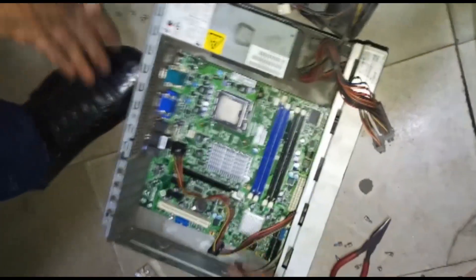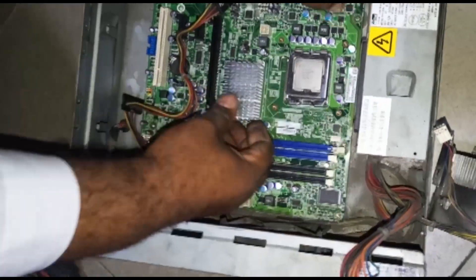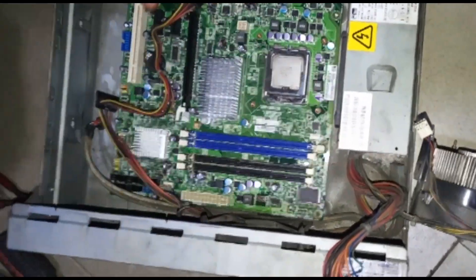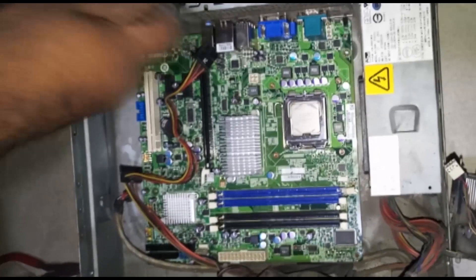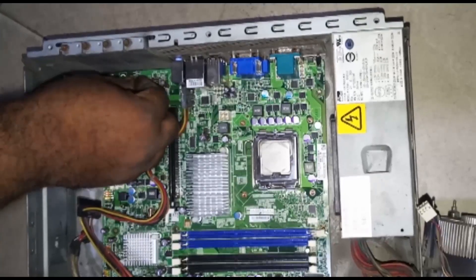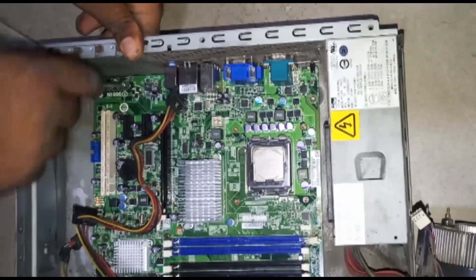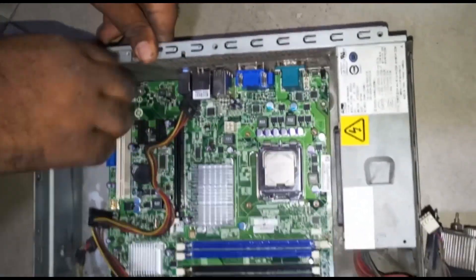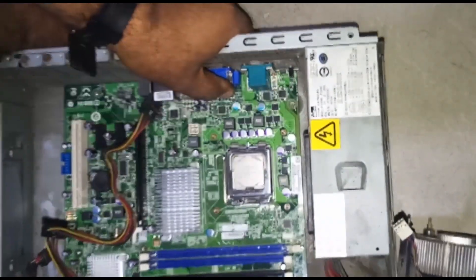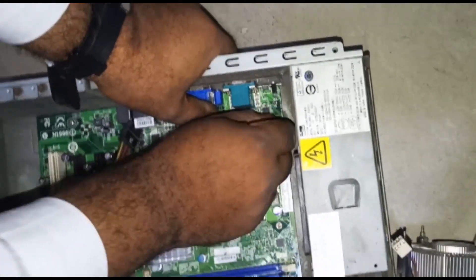Most times when you have a motherboard issue, you power on your machine and it won't turn on at all. That's why I showed you how to know when your power supply is okay - so you can differentiate between a power supply issue and a board issue. Once you have tested and the power supply is okay, that narrows it down to the board. You either bring out your board, clean it very well, and if the issue persists and you've done everything, then you will need to change it.